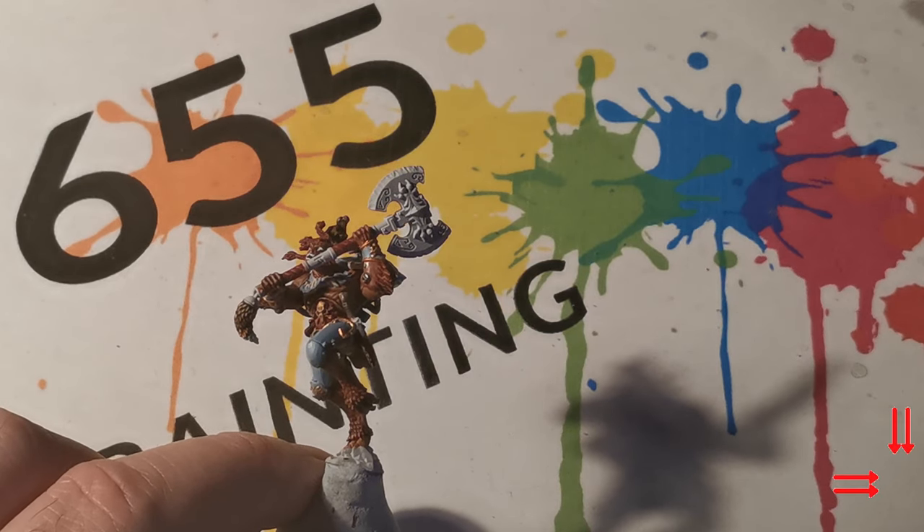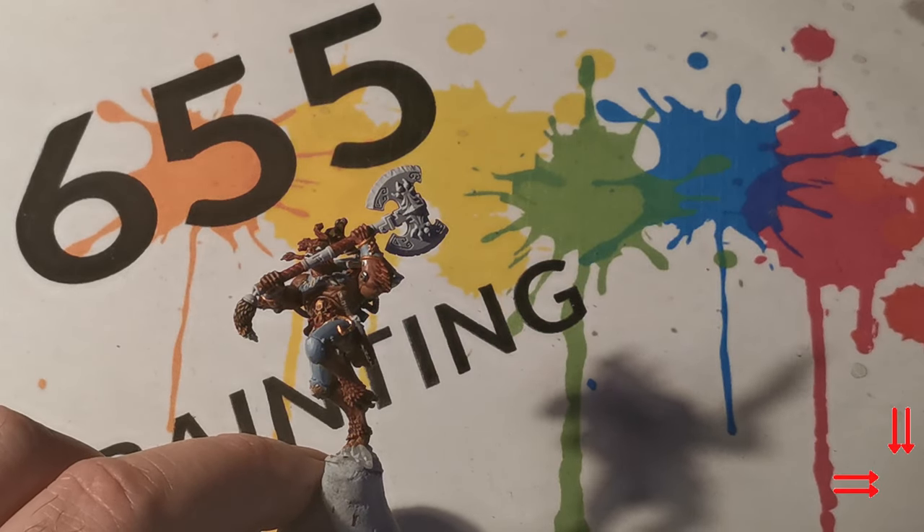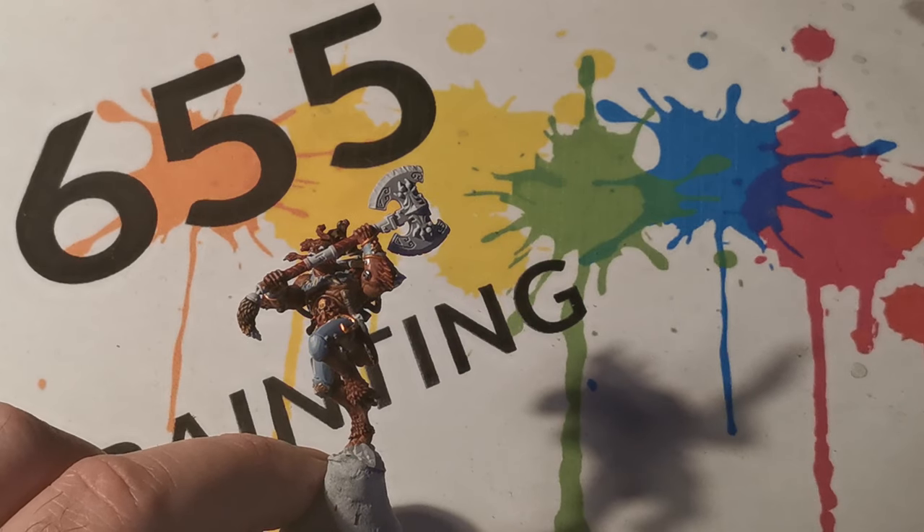This video is going to show you how I paint my Space Wolf Axes. I wanted the axes to be dark and yet at the same time have a kind of vibrance about them.